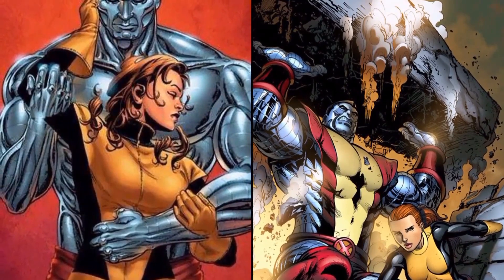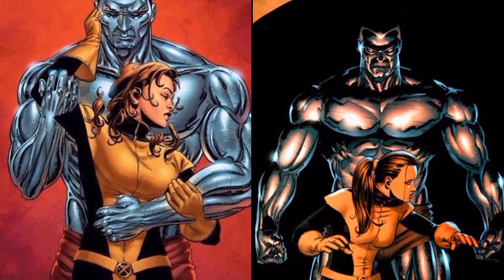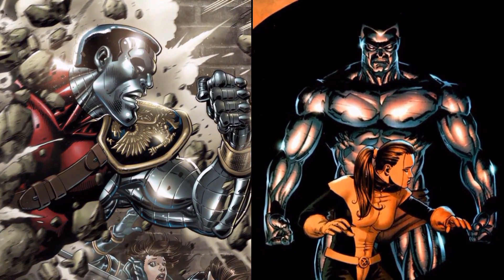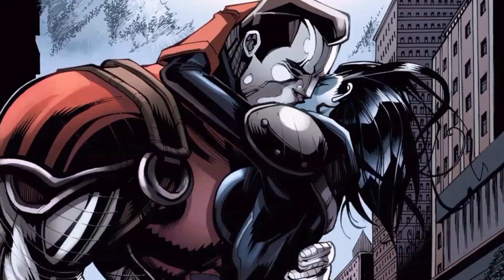Colossus was born Pyotr Rasputin on a Soviet collective farm in Russia, the same as his cosmonaut brother Mikhail Rasputin and his sister Ilyana, who also goes by the character name of Magik.